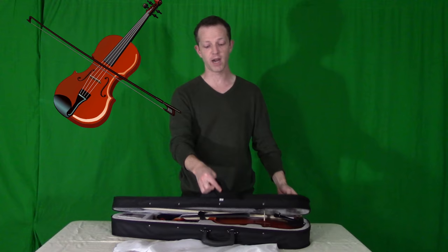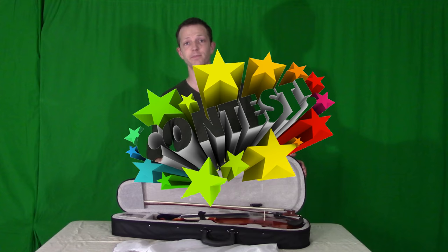Today I'm going to talk about this violin, which was sent to me by Glary Music. And if you stick around to the end, I'll show you how you can win it. So let's get to it.